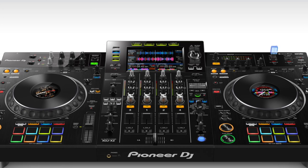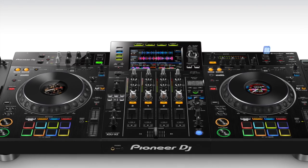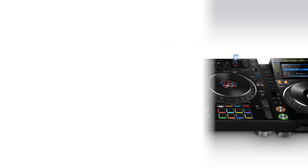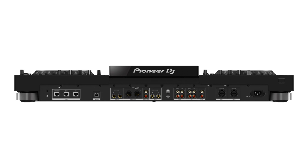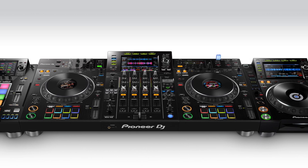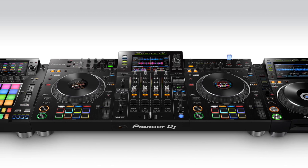Three USB inputs, external RCA connections, and robust software support make things like DJ changeovers or B2B mixing a breeze. The XDJ-XZ is the first standalone DJ unit to feature Pro DJ Link — a system that allows Pioneer DJ hardware to share music, track data, and sync information over a standard network cable. This means that you could, for example, link up a set of external CDJs and browse or sync that audio into your mix, with the XZ acting as the main hub.